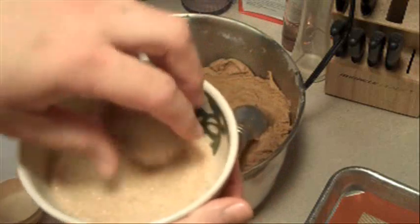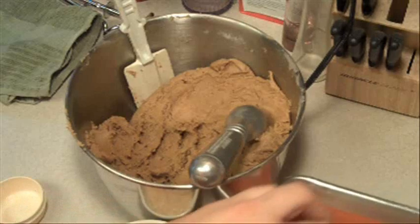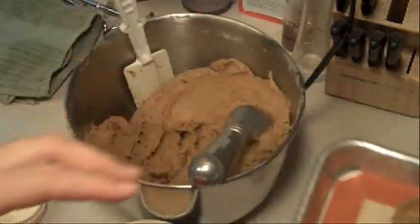Put them into that preheated oven for 11 to 13 minutes or until the bottoms are lightly browned and the tops are puffed. Do not over bake.